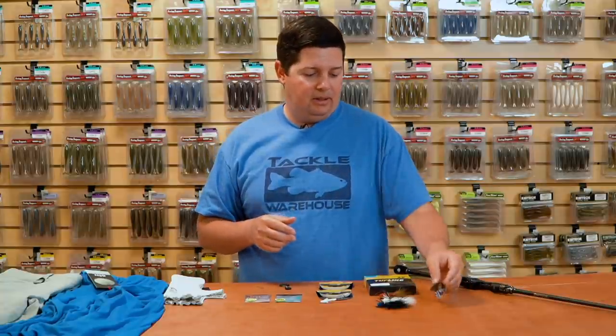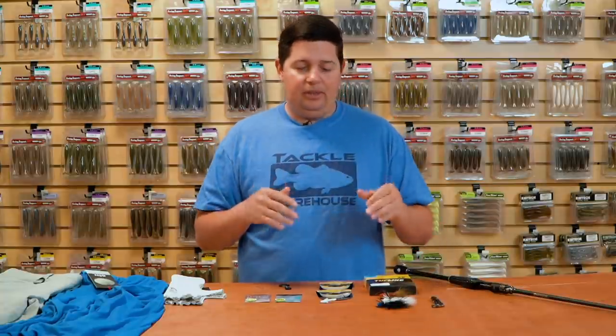Just like all the Yum baits, it's got great scent, a bunch of cool colors, and they come at a great price as well.